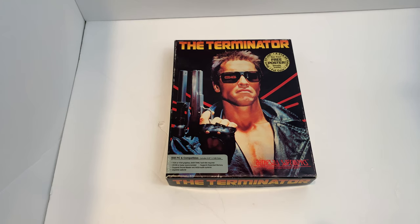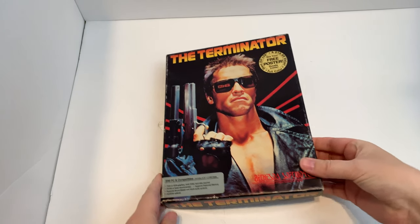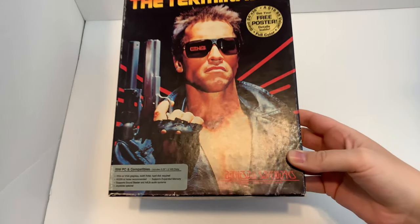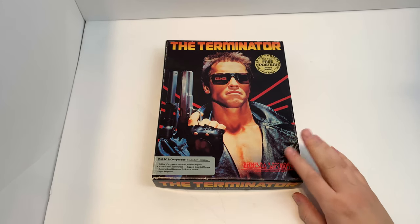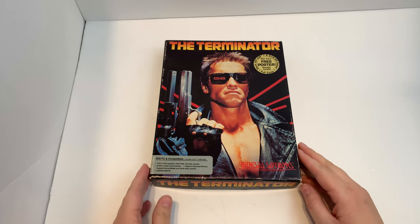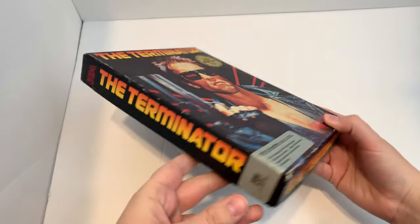Hey guys, this is Sarri Torres from the Pixel Slayers. We've got a really special unboxing for you today. So this is The Terminator — I believe this is from 1990, and it is by Bethesda Softworks, an up-and-coming computer company in the 90s. I'm sure you're familiar with Bethesda. This is a game based off of the movie The Terminator.